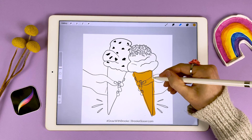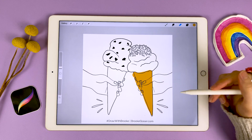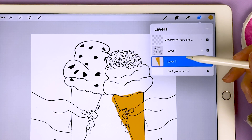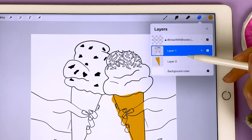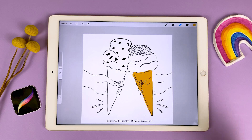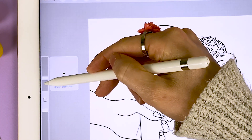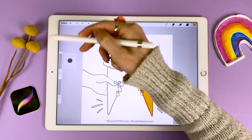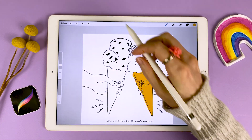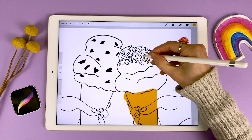I could come in and use my eraser to tidy up my lines, but just remember it matters what layer you're on. I can tell which layer I'm on because it's the blue one. If I was on my outline layer and tried to use the eraser tool, I'd be erasing my outline and I don't want to do that. Another useful thing to know is that the slider on the left controls the size of your brush. All the way up gives a really big brush size, and making it smaller lets you make finer marks — like coloring in these small sprinkles.